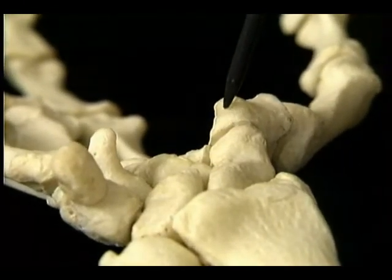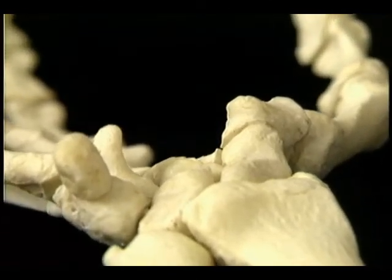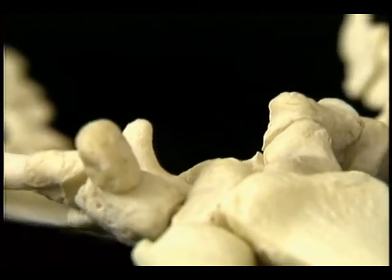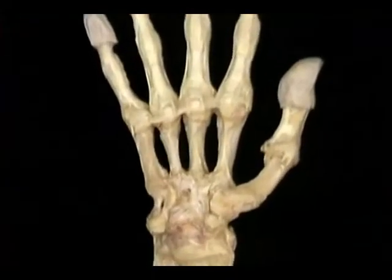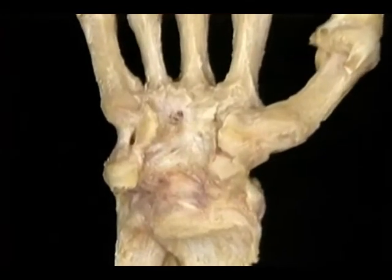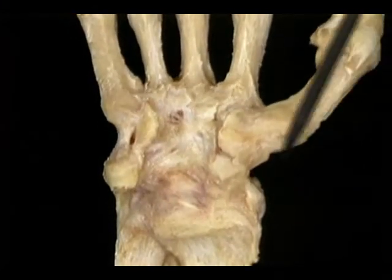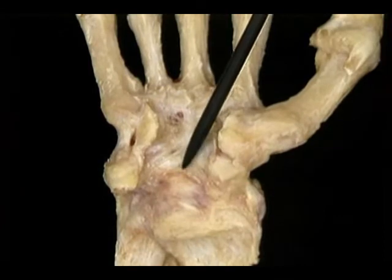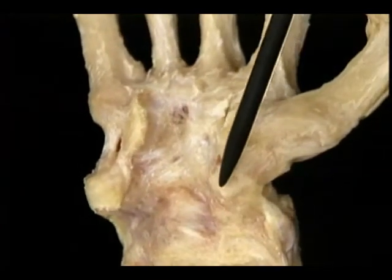Here's how the carpus looks in the living body. The radiocarpal and midcarpal joints are hidden by the heavy capsular ligaments. Here are those four projections again: the tubercle of the scaphoid, the crest of the trapezium, the pisiform, and the hook of the hamate. And here's the carpal tunnel, still without its roof.